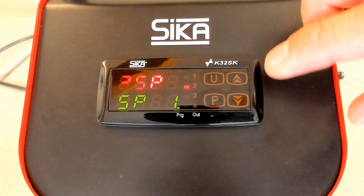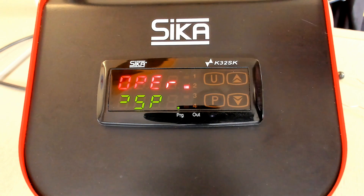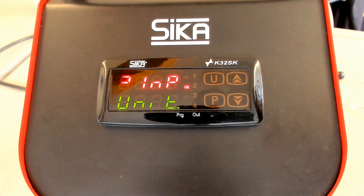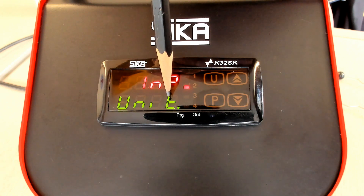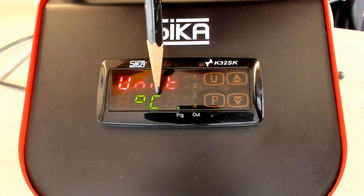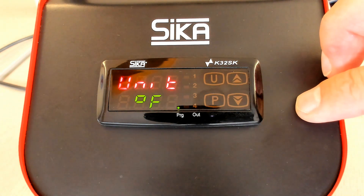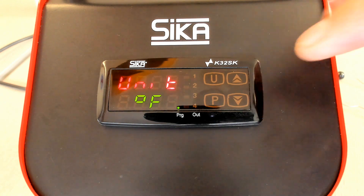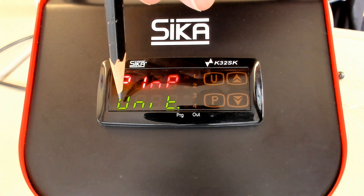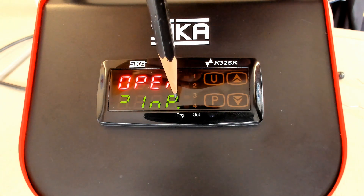If you like to go back, you have to wait 15 seconds, or push and hold the UP key, and then you come back to the set point group. If you go to the input group and push P, you see the parameter called UNIT. Push P to enter, and you see the unit is centigrade. You can switch from centigrade to Fahrenheit and back — so you can select the engineering unit. In our case we select centigrade, confirm the value, and push and hold the UP key to return to the group in the operator menu.